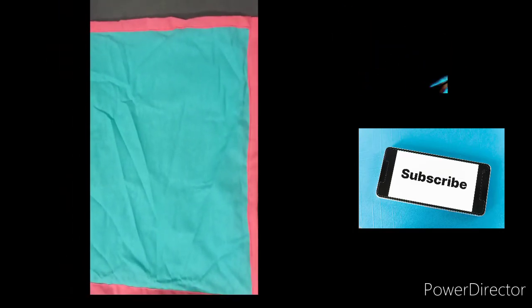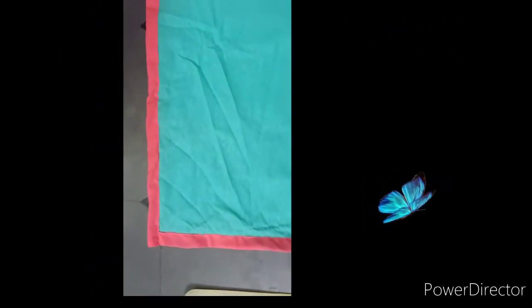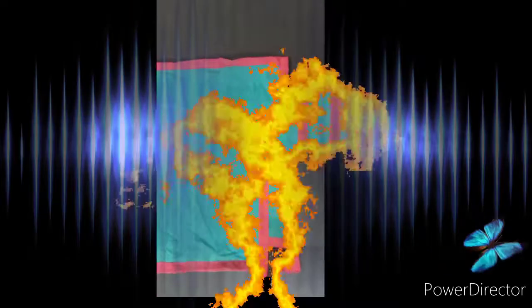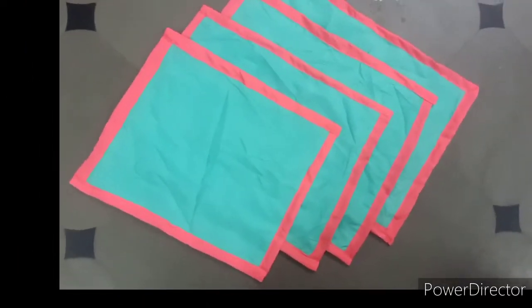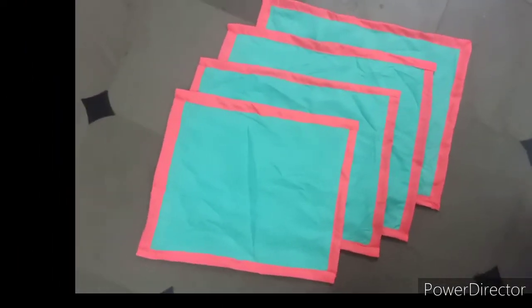This is how easy it is to fix the fridge mat using waste cloth. If you have any ideas, please like, subscribe and share. Thank you and thank you for watching.